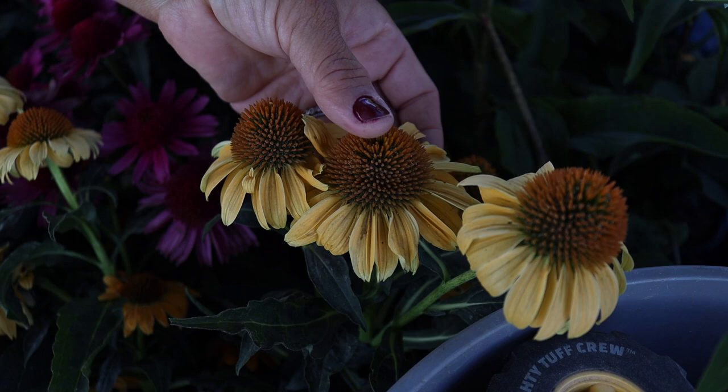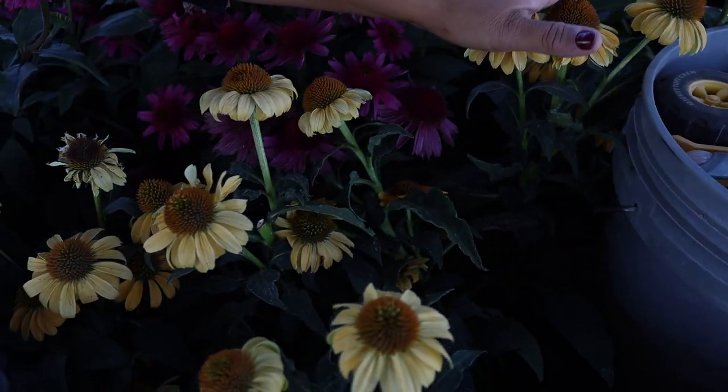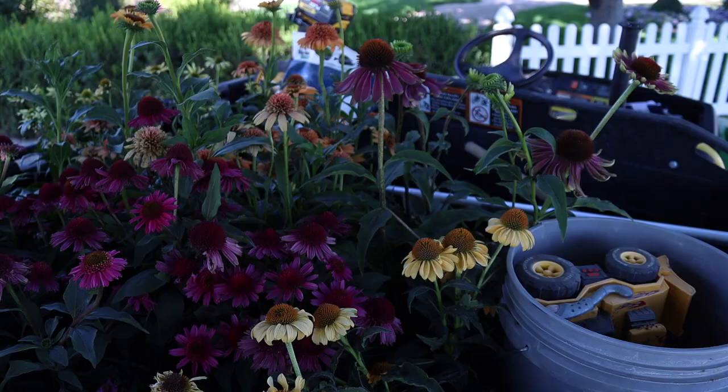This one here is called Granada Gold — isn't that pretty? It's just a sunnier version of the cantaloupe. Really beautiful orange cone here. It's kind of a more petite plant — you can tell by the growth structure, well-branched, deep green leaves, much more compact than something like the Green Twister.